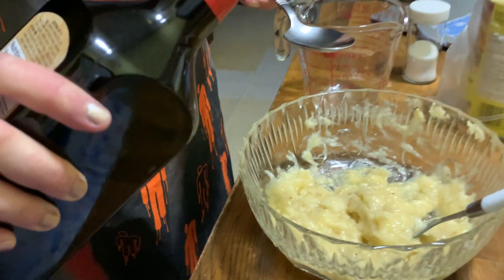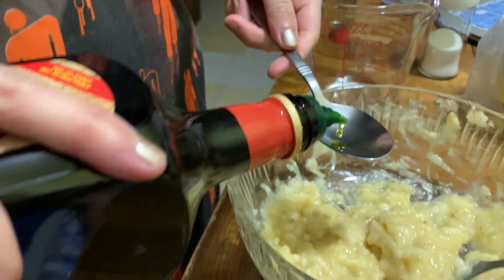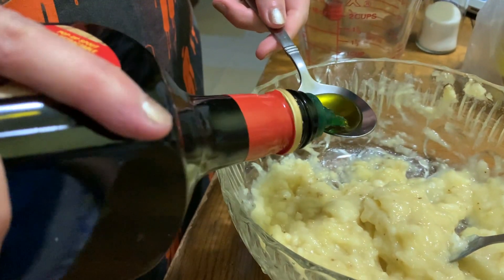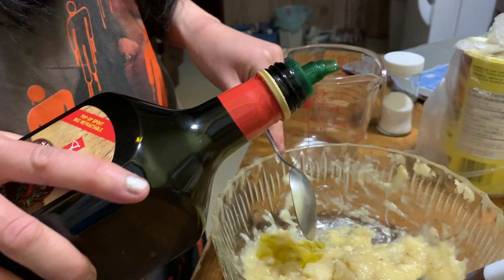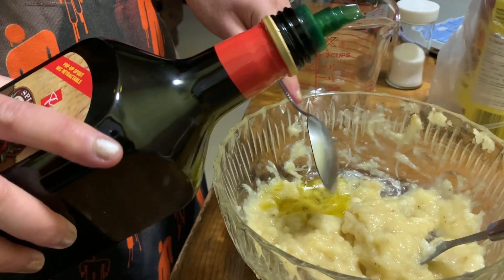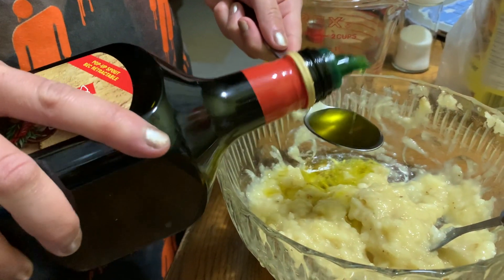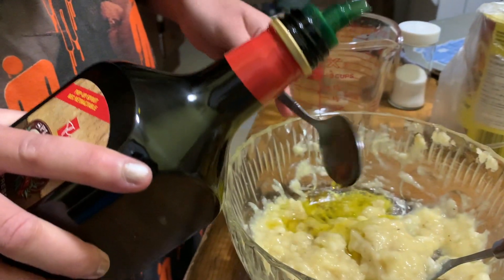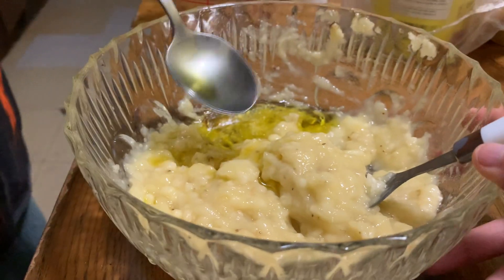Three tablespoons of olive oil — she has to turn it this way. Wait, why is there olive oil in banana bread? It's just an oil, any oil. We could have used coconut oil, but olive oil is good for you. It's just canola oil — hey, you don't have canola oil, and olive oil is better for you. Do you want me to mix it? Yeah.